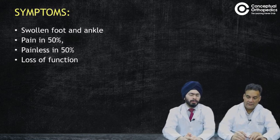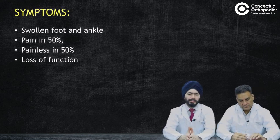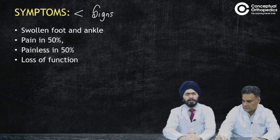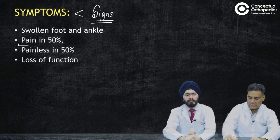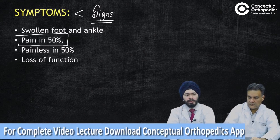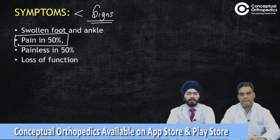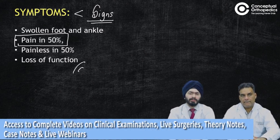The symptoms are less than the signs. The patient would present mainly with swelling in the foot and ankle region. Pain may not be present — some patients may complain of pain, but the main problem is difficulty in walking. Swelling along with difficulty walking is the main complaint, especially in the early stages. Literature says pain is present in about 50% of cases, but we usually see these as painless joints — that is the classical presentation.